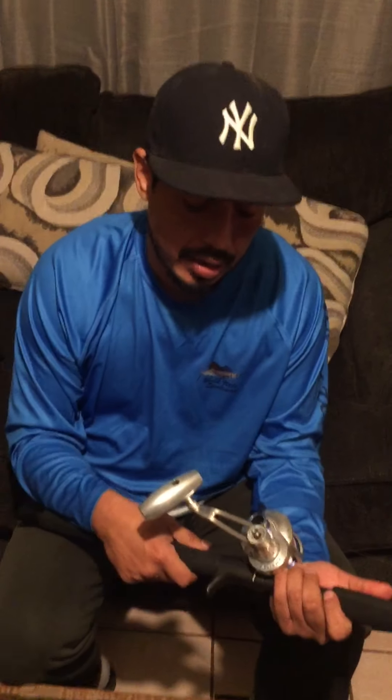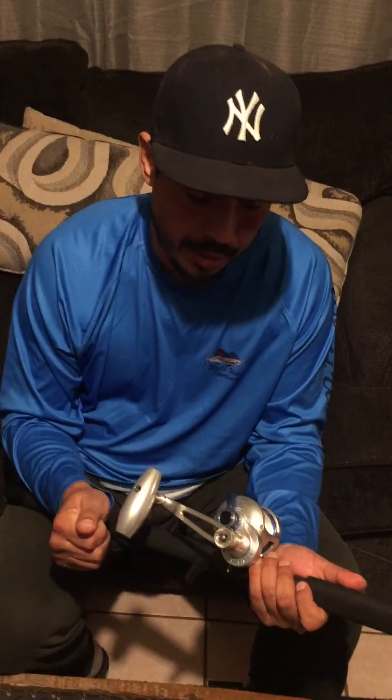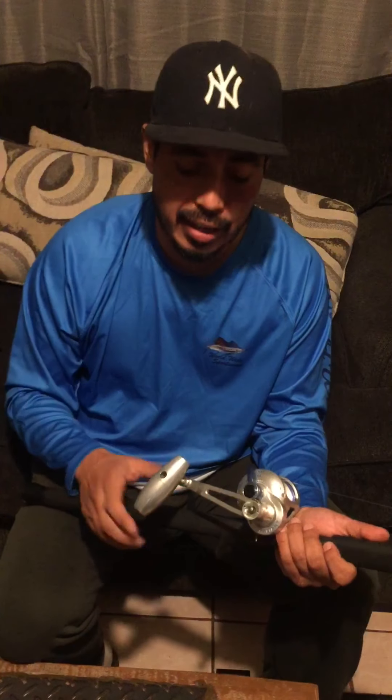Hey guys, I'm here to give you some tips on how to install the handle. This is the new Accurate handle, the slow pitch handle that I ordered from their website. I got it shipped out and it's pretty nice. No complaints, I love it.